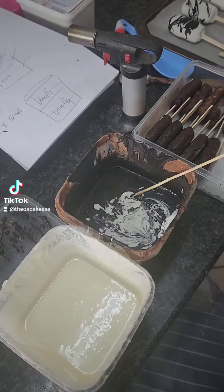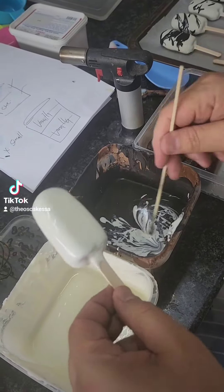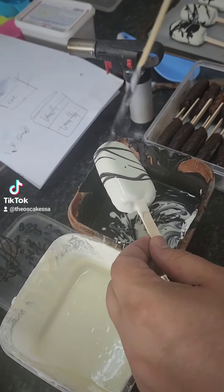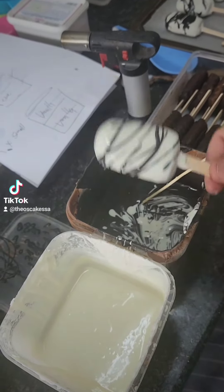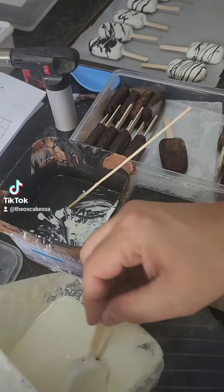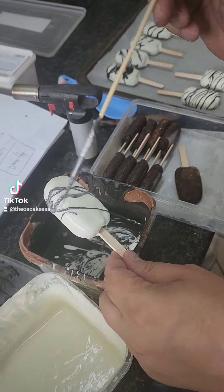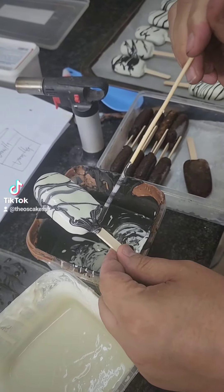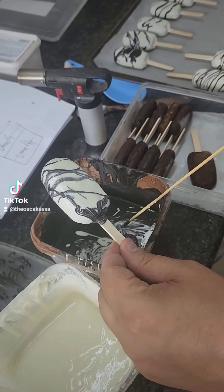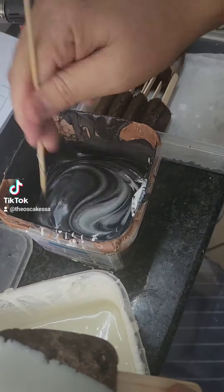I realized long ago that it's not good to serve dry doughnuts. Here we're doing the cake pops. I tried to make a marble effect — I did this while the chocolate was still wet, and then I just took a little skewer and allowed some of the white to drip in.